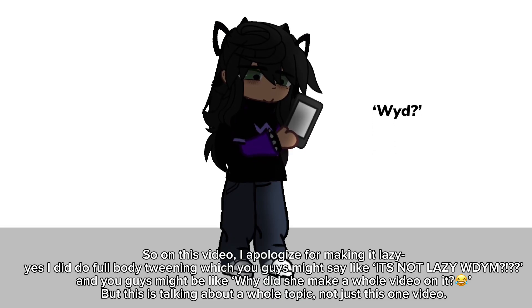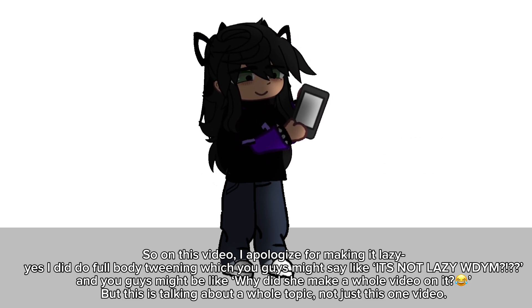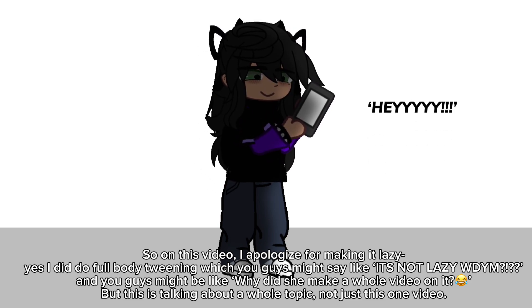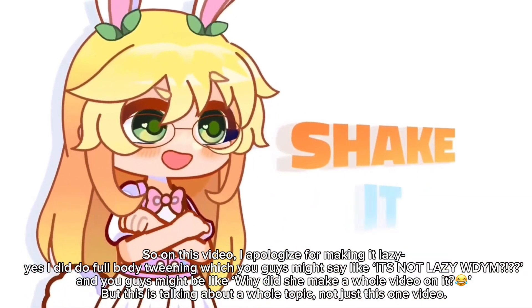So on this video, I apologize for making it lazy. Yes, I did do full body tweening, which you guys might say is not lazy. And you might be like, why did she make a whole video on it? But this is talking about a whole topic, not just this one video.